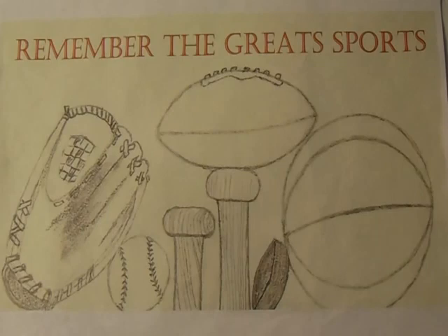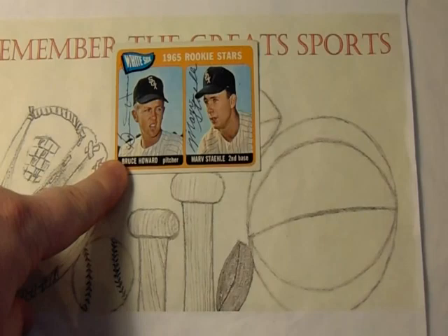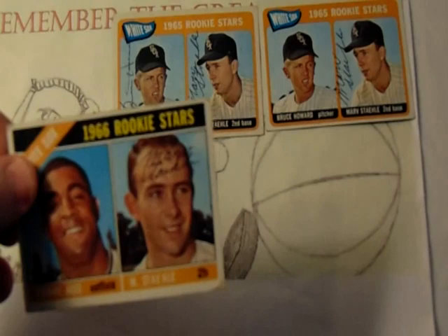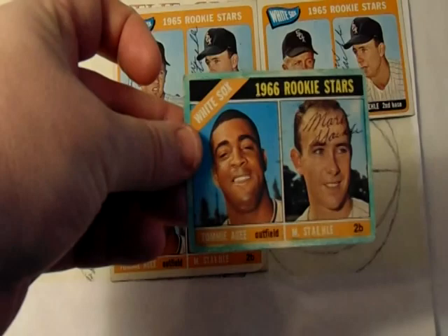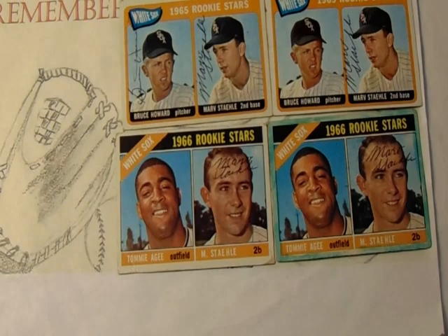This first one is postmarked from Wisconsin and it is from a former Chicago White Sox player. He has completed one of my dual cards for me. I previously got Bruce Howard to sign that a little while back and I now have Marv Stahl on the card as well. I had a second copy of that card and I also have his 1966 rookie card with Tommy Agee, and a second copy that is not in the best shape — somebody took a marker and colored it — and that makes four of four.